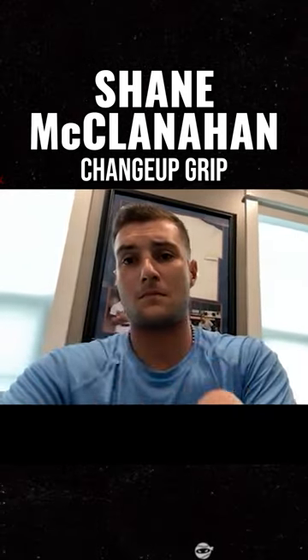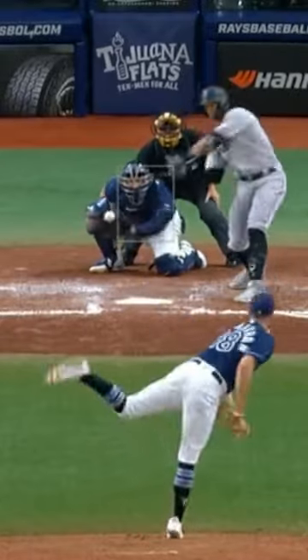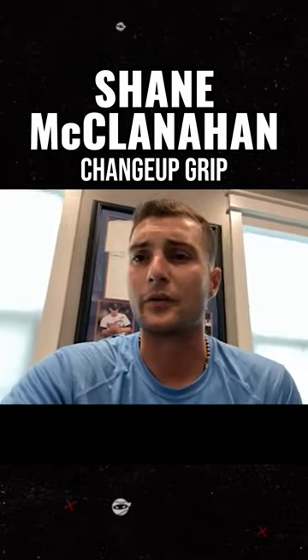That obviously wasn't just overnight. That took months, and I don't think I got to that point until like July of the season. And it's probably my favorite pitch to throw, to be honest with you.